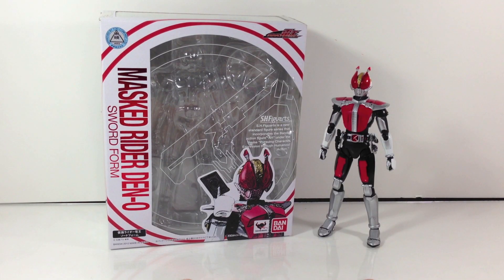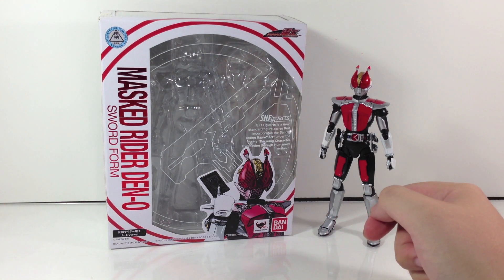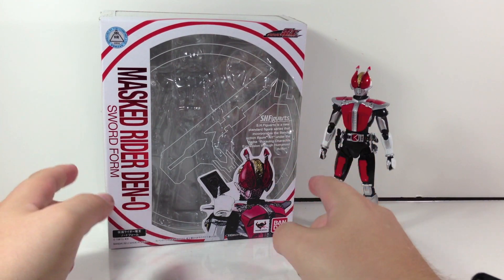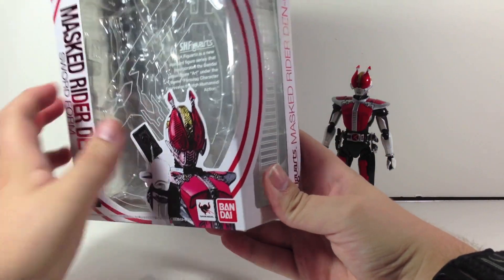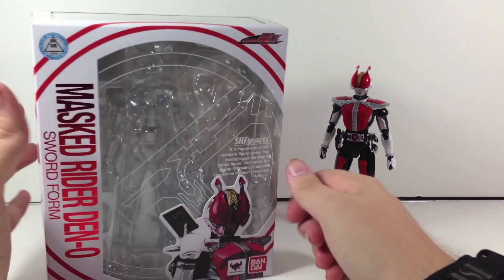Hey YouTube, Sheepkin Snobby here with the review of the S.H. Figuarts Kamen Rider Den-O Sword Form from Kamen Rider Den-O. This is the second recent Den-O release, with Climax Form being the last one. Really awesome box — I love this box style. It's a Den-O logo within the plastic, the outside done in all red for Sword Form, a picture of him down here, a nice little photoshoot builder on the back with a bunch of different poses, and the side.